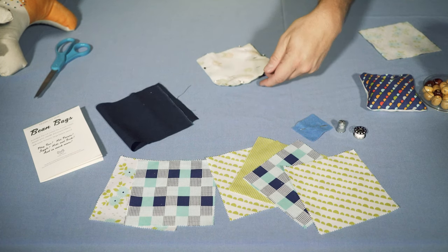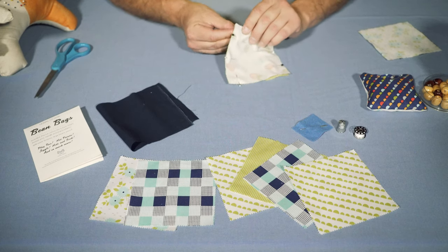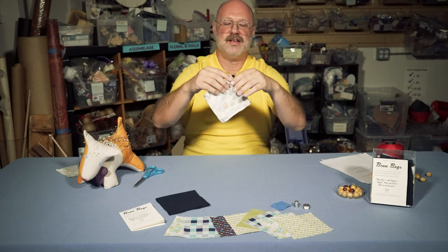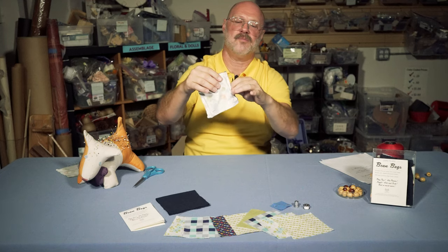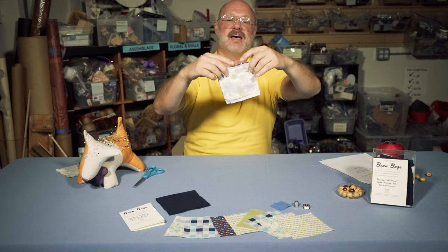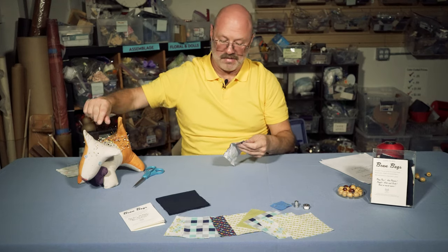Then you're just going to sew around the edge so that you sew up three of the sides. So once you've got all three sides sewn up like so, and you've left a little opening on one end so you can insert your beans — I've sewn partially into the fourth side just to leave a little bit of opening, because that way it'll be easier to close up later. Once you've done that, you can take out your pins and put them back in the pin holder.